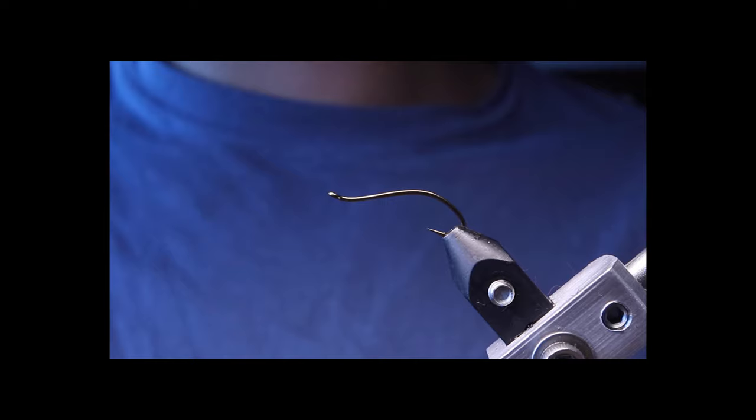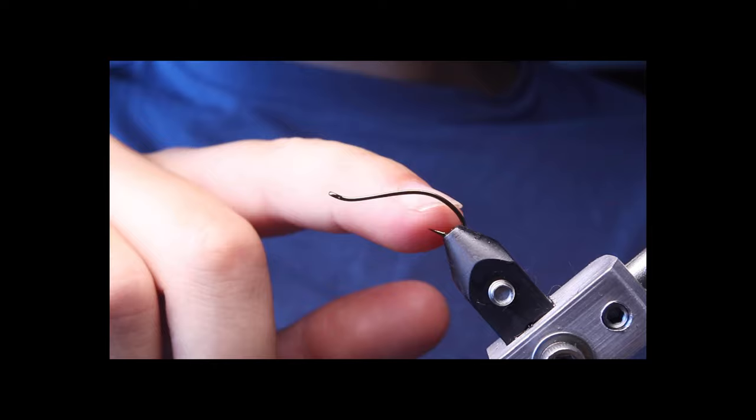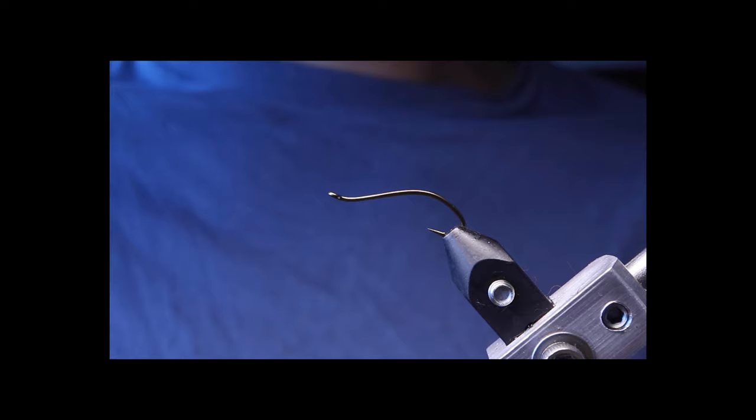This is the swimming larva hook, and it has a really unique shape. It has a nice hump in the middle or near the back, and that's going to be really good for caddis patterns and other swimming larva patterns. I picked some up in size 12 to create some caddis pupas to swing during the fall, specifically in September and October.